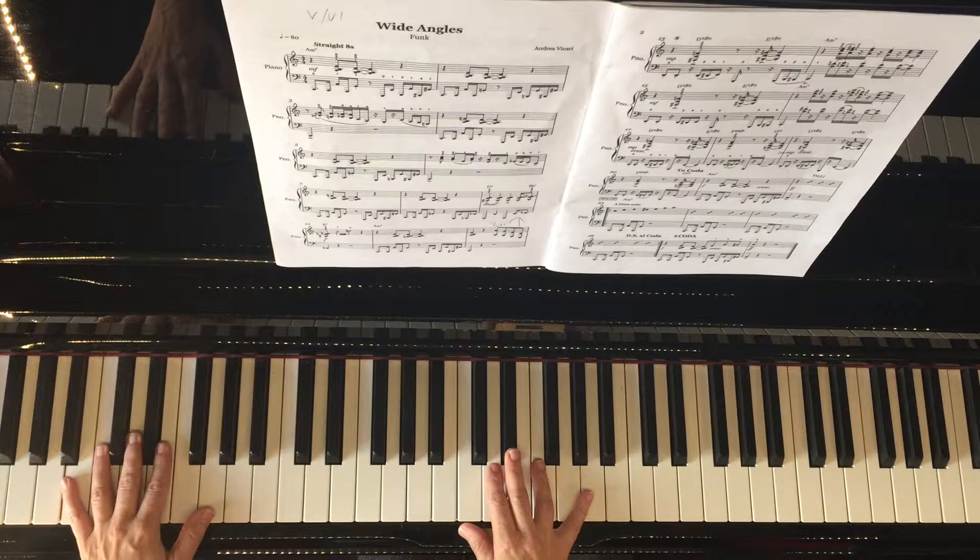I'm going to use some ideas from the tune now. If you remember, we had this little groovy phrase in bar three. I'm just going to make that a little feature of this improvisation.